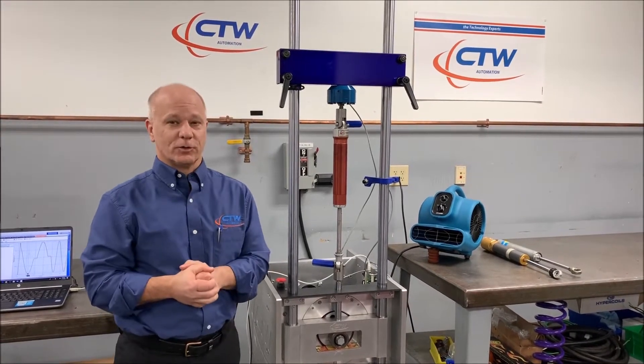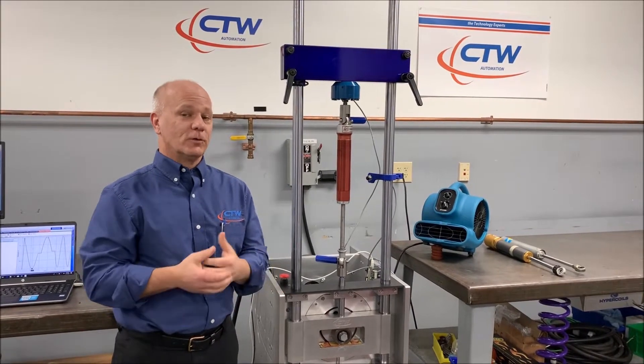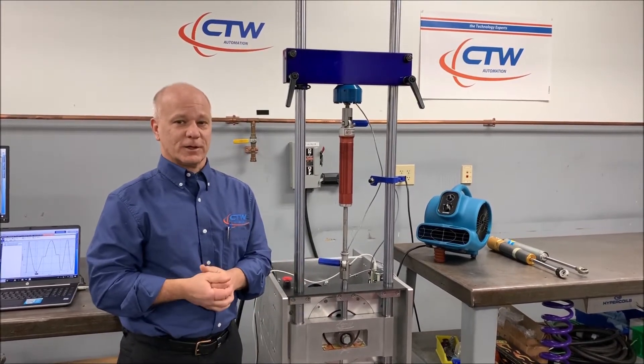It's a unique feature to the CTW probe software that lets you get this data and look at it. Hopefully you can find it useful and get something out of it, or you just realize that once again, sometimes it is more than just a shock dyno.